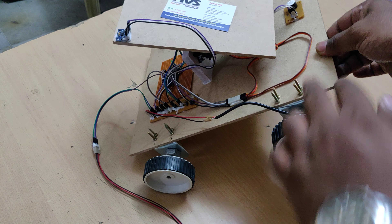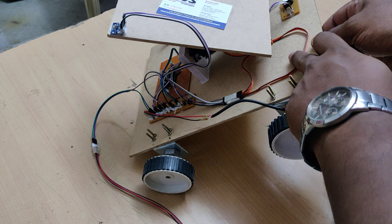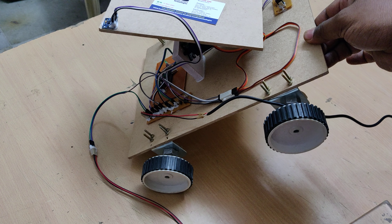While bending, take care that this does not touch the frame — the maximum inclination supported is 45 degrees.